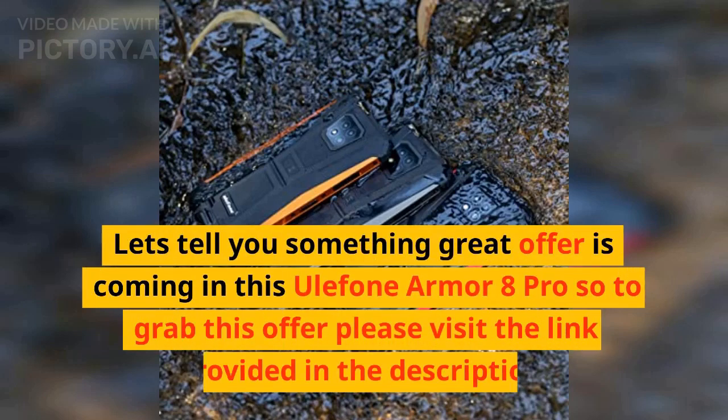A great offer is coming on the Ulefone Armor 8 Pro. To grab this offer, please visit the link provided in the description.